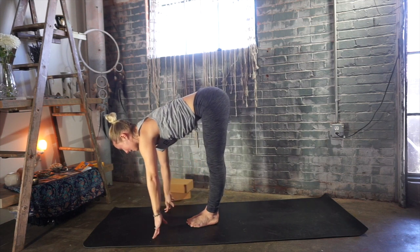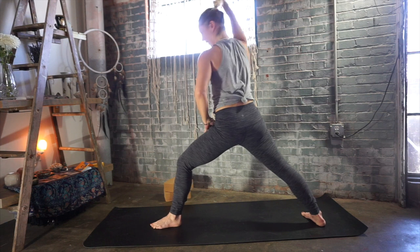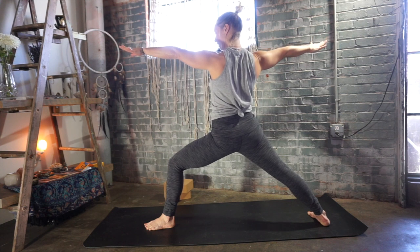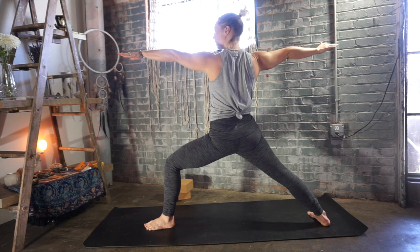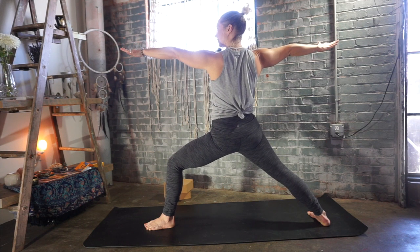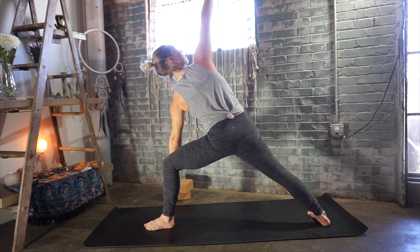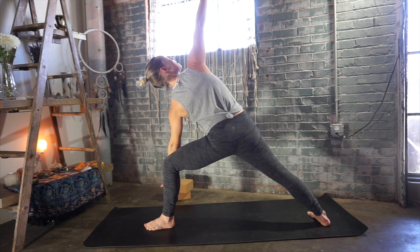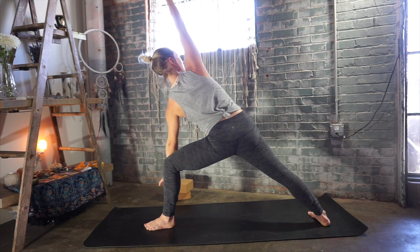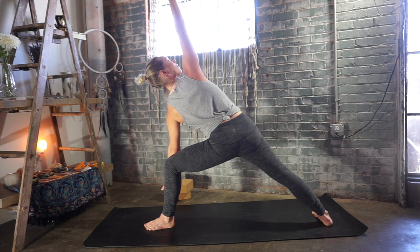Inhale, halfway lift and lengthen. Exhale, right leg steps all the way back — warrior two. Spin the right heel all the way flat. Left toes at 12, right toes going more at 3 o'clock. Stay for the exhale and settle into the posture. Strengthen and lengthen on your inhale. Soften on your exhale. Reach your left fingertips forward — reach, reach, reach. Extended side angle: bring your left forearm either to the top of your thigh or to the inside of your shin. Deep breath — find as much length in that right side body as possible. Inhale, rotate that heart open. Stay for your exhalation.